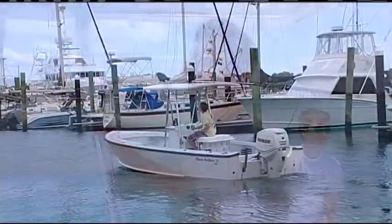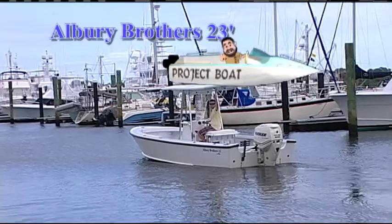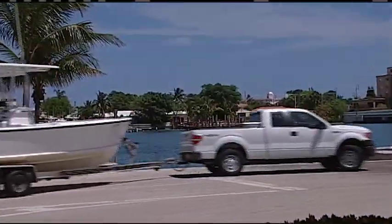What we're tooling around in is our 23-foot Aubrey Brothers boat. And guys, we have this craft just about ready for an action-packed summer. And that's what today's program is going to be all about.